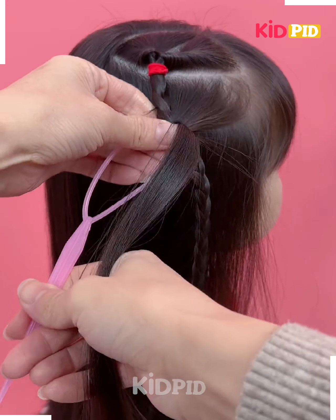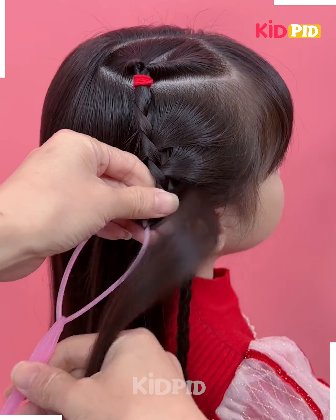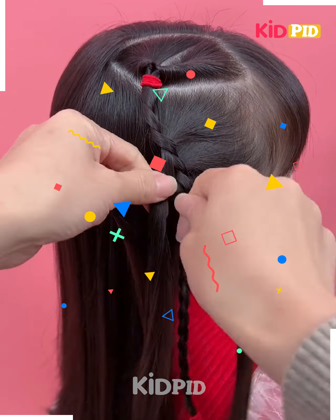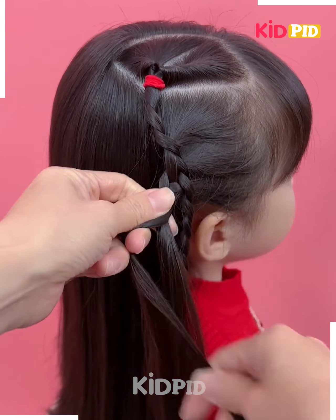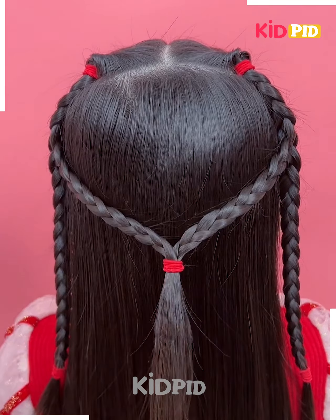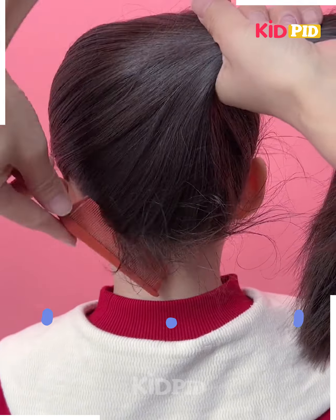We are using this tool into our braid for taking some hair into it. As you can clearly see, we are taking hair from one side part by part and converting the hair into braids. We repeat the same process with the other side also, and your hairstyle is completed.